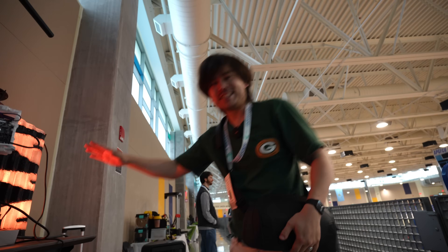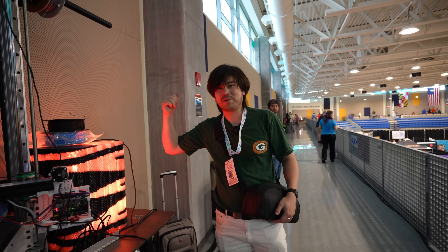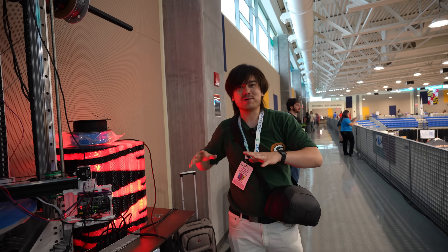So thanks again to FlexiSpot for sponsoring this episode. Now we're going to go check out some of the other printers that are up here on the second floor of 3D Printopia.